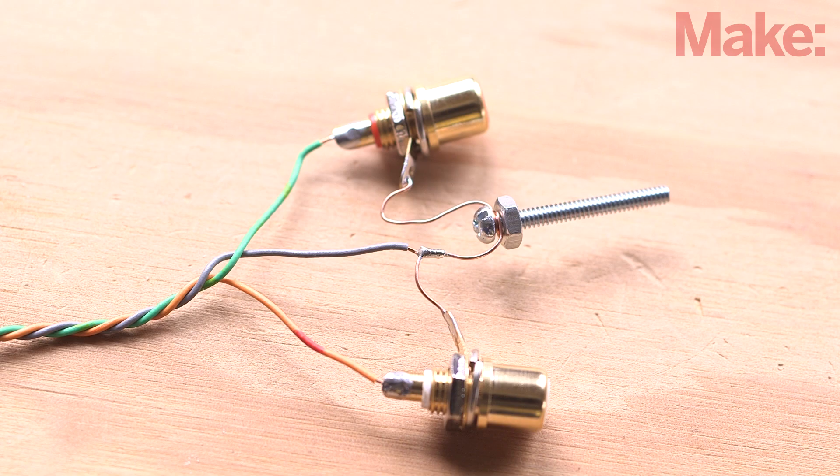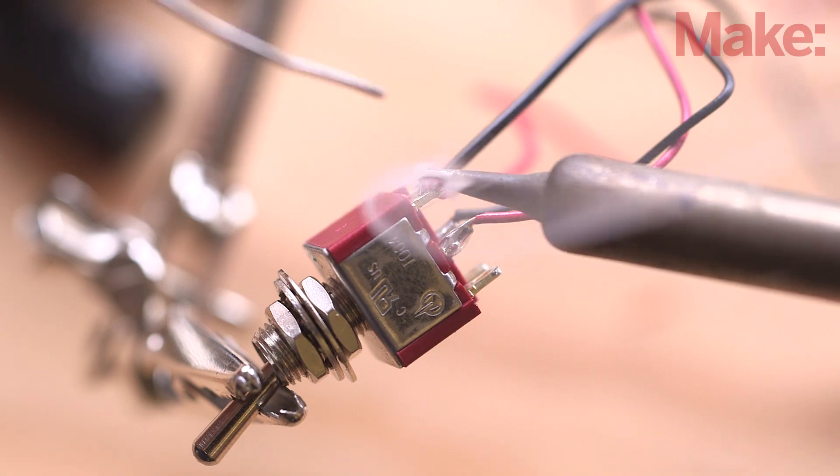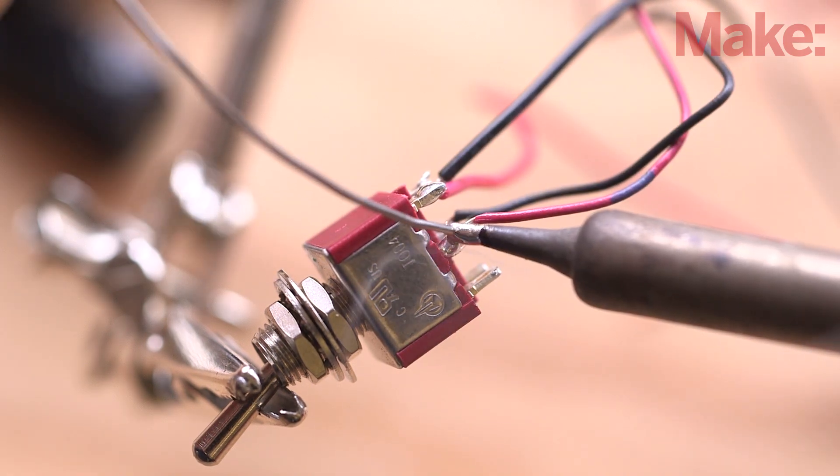Now add the input jacks by soldering on their corresponding wires. The last component is the power switch — simply solder the last two wires to the center pair of terminals and you're done with the electronics.